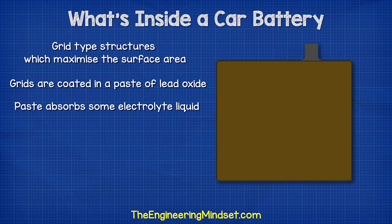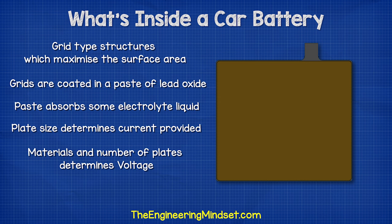The paste acts a bit like a sponge and is going to absorb some of the electrolyte liquid, which improves the battery performance. The size of the plate determines how much current a battery can provide, but it doesn't change the voltage. The materials used for the chemical reaction and the number of plates determines the voltage produced by each cell.